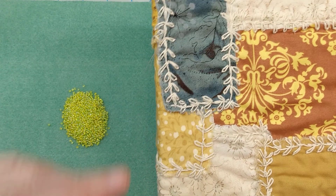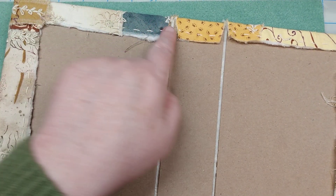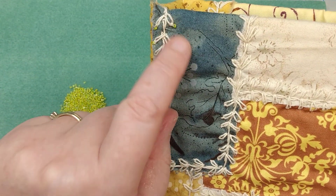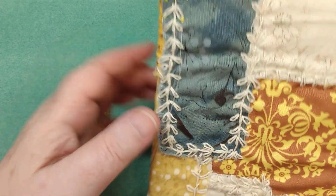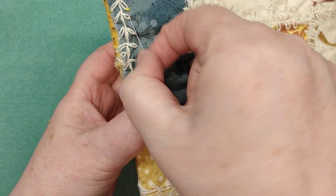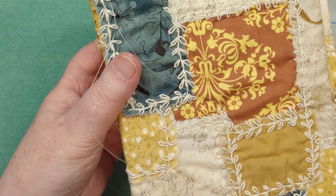I tied a knot and started in the back, came up under this little lip here, and just wove my way up with very tiny stitches so you can't see them, until I got up here and added the first bead. I'm just going to continue because to start over I'd have to tear all that out and it's going to probably show.